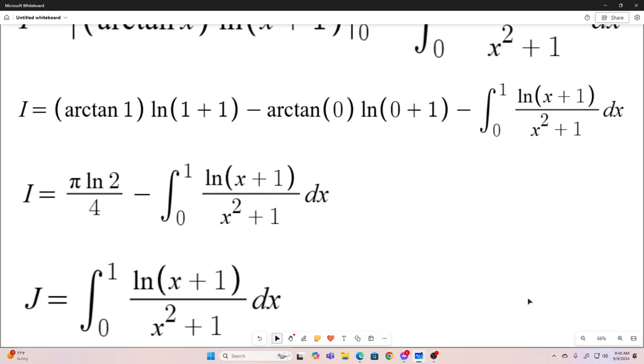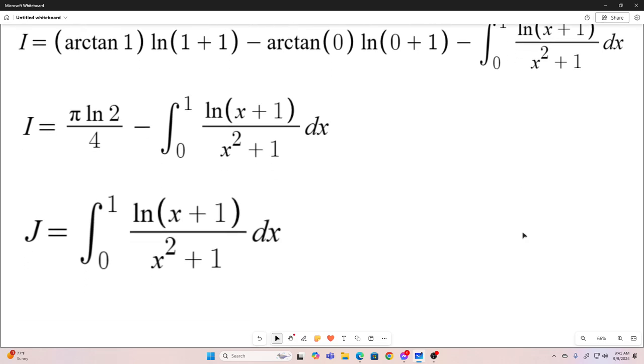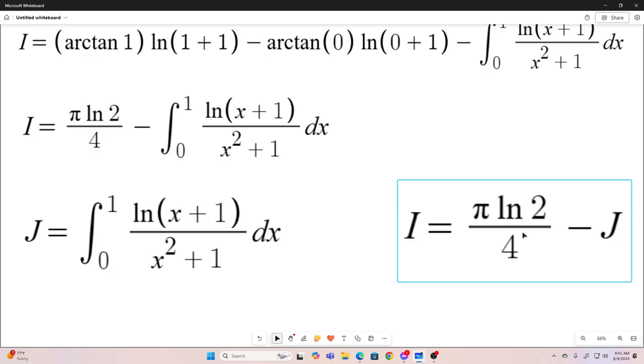I'm going to let some new integral j be equal to this integral right here. So now we're just solving a whole new integral. Once we solve j, we take pi natural log 2 over 4 and subtract j from it, and we have our original integral.